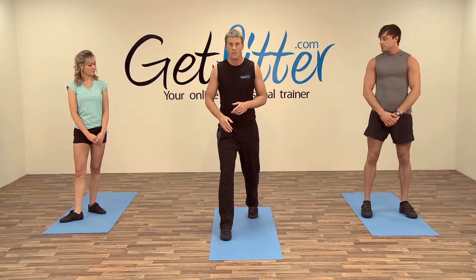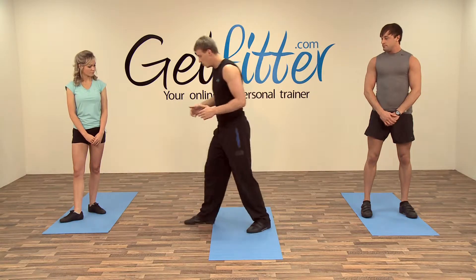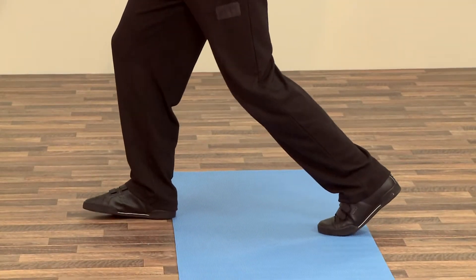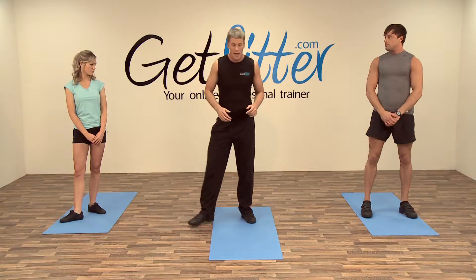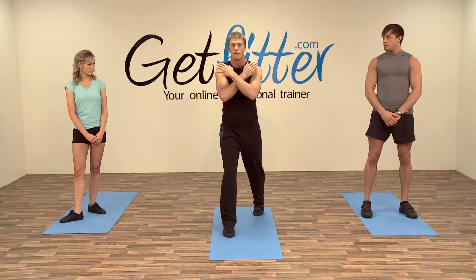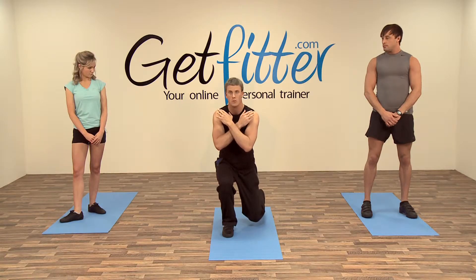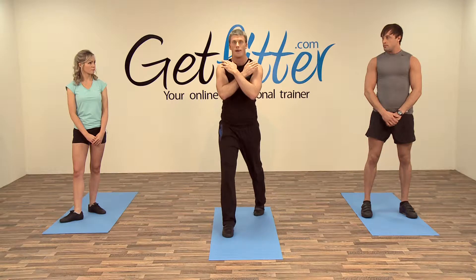Take a split stance, one foot forward and coming onto your toes on your back foot. It may be best if I spin round to profile — we want to be in this kind of position here. I'm going to place one hand over the shoulder and one hand over the other shoulder. Slowly breathe in, come down, back knee towards the floor, breathe out and come up.